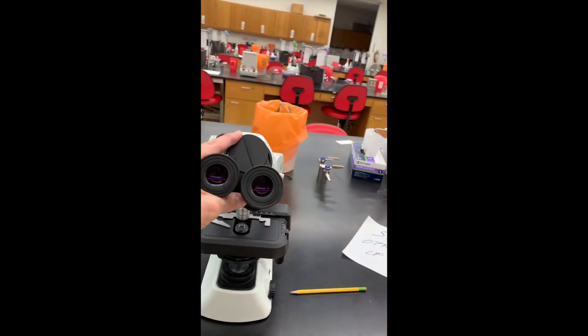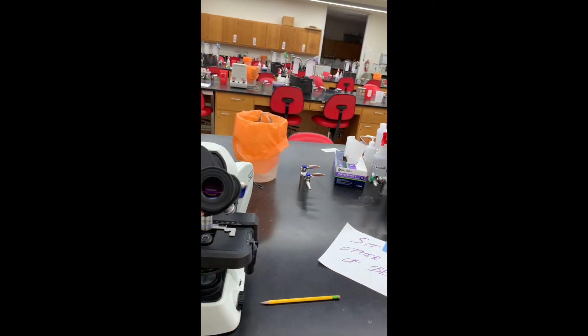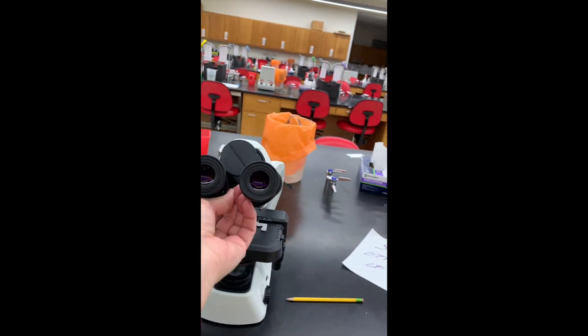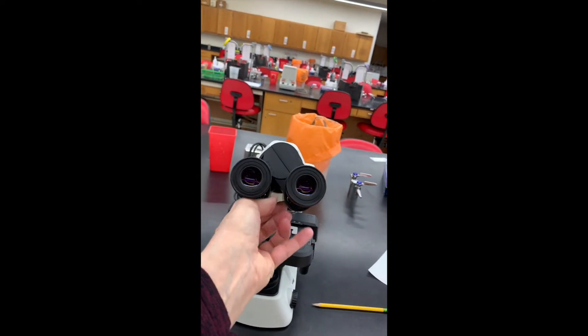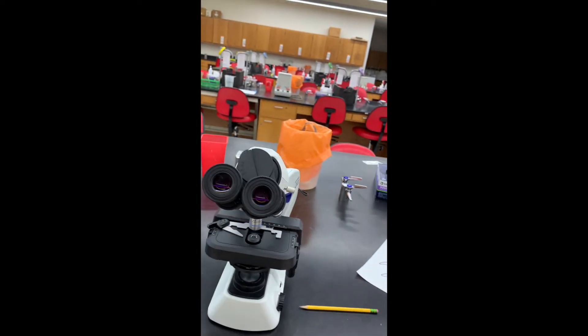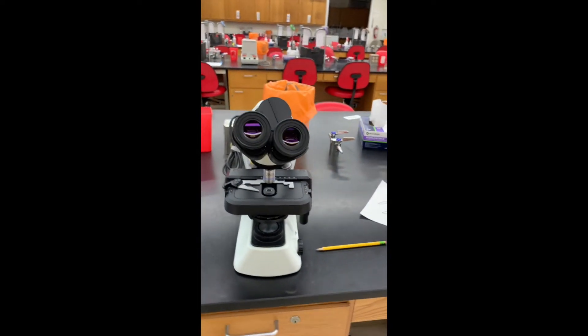You can use the eyepieces and separate them. These are the eyepieces with your 10x ocular lenses in them. You can separate them together or apart for the best fit so you can see through both.